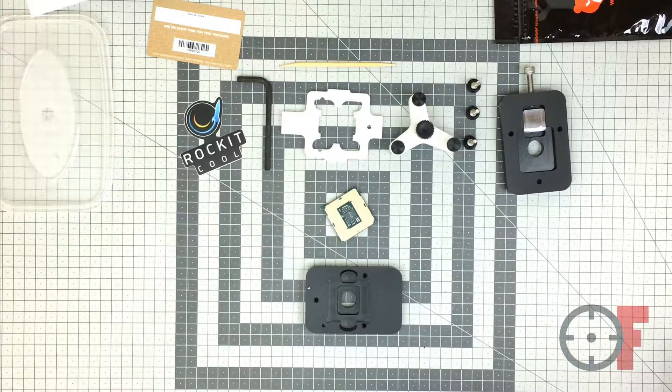Hi everyone, Fredski here. Welcome to another video. This time I will walk you through the delidding process of my i7-7700K.